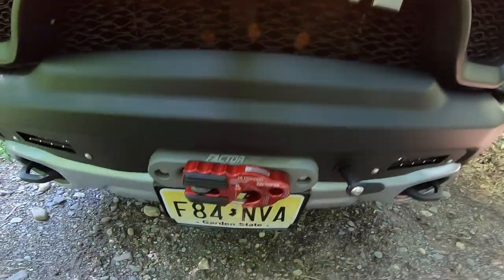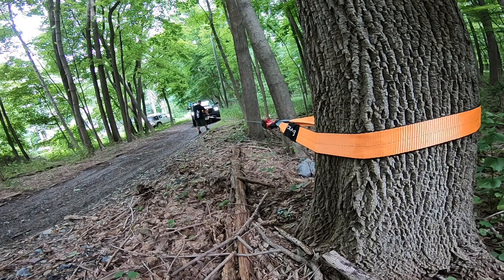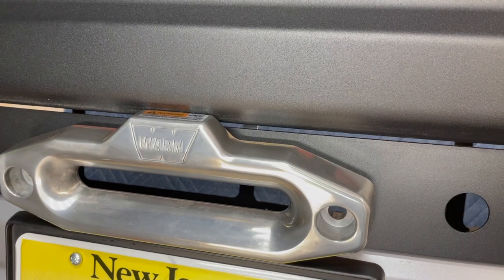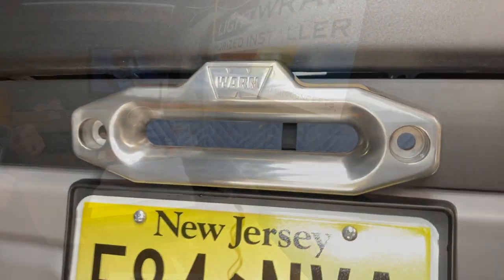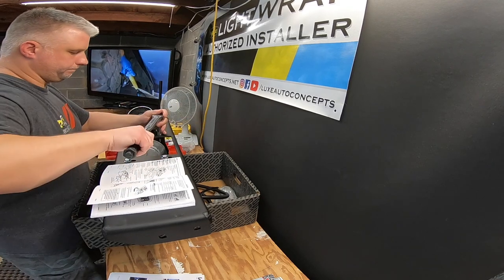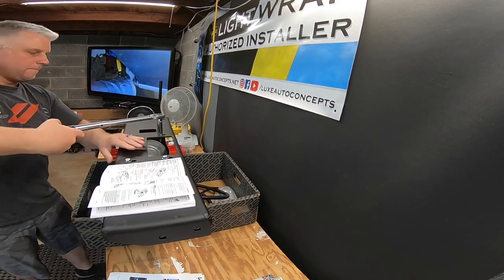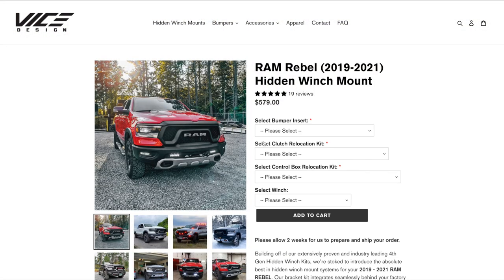Popping out of that front plate is the Factor 55 1.5-inch Hawse fairlead. We also added the Factor 55 Ultra Hook, which brings the convenience of a hook with the security and strength of a closed system. It's important to note that if you pick up a Warn winch, their fairlead with the logo up top does not fit with this type of install. Today's video covers the install process and questions I had prior to purchase to help you if you're on the fence about picking up a Vice Design hidden winch mount.